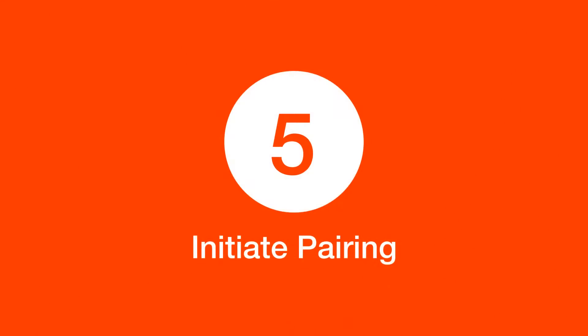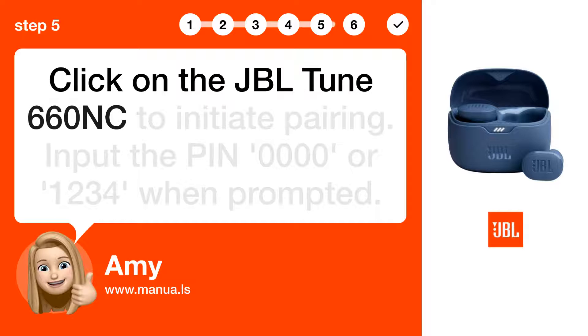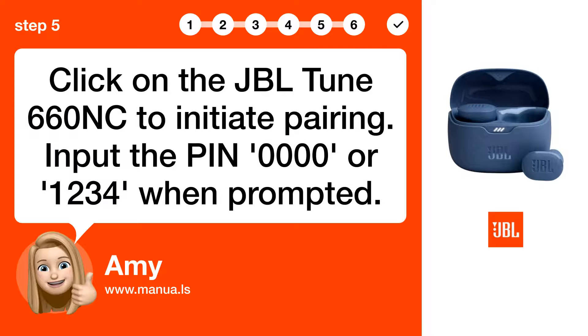Step 5: Initiate pairing. Click on the JBL TUNE 660NC to initiate pairing. Input the PIN 0 or 1234 when prompted.